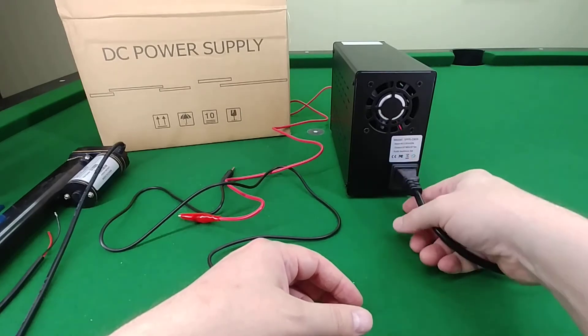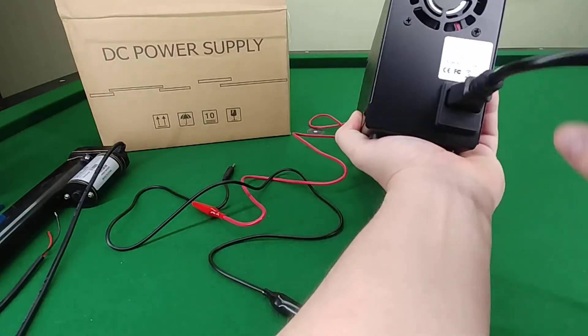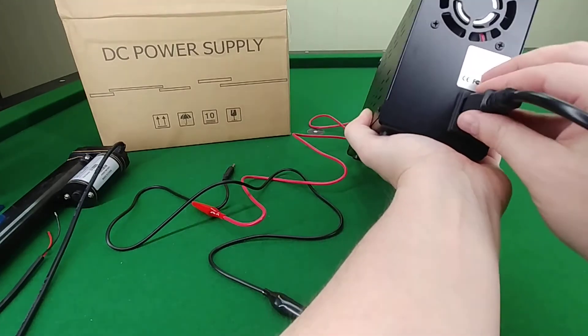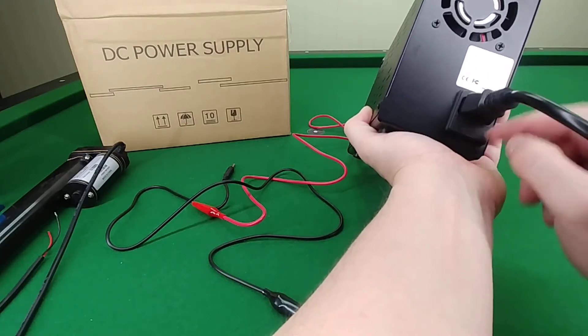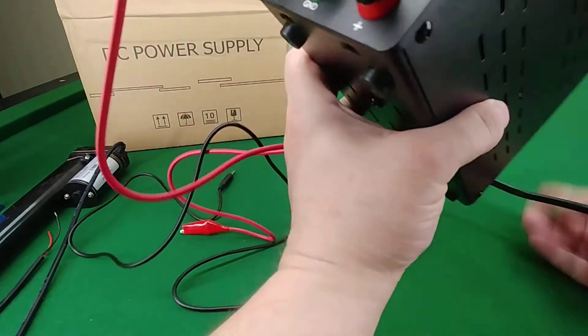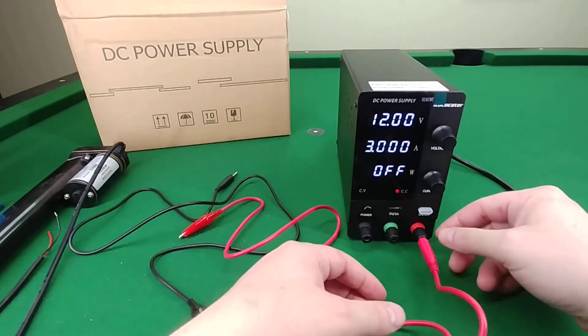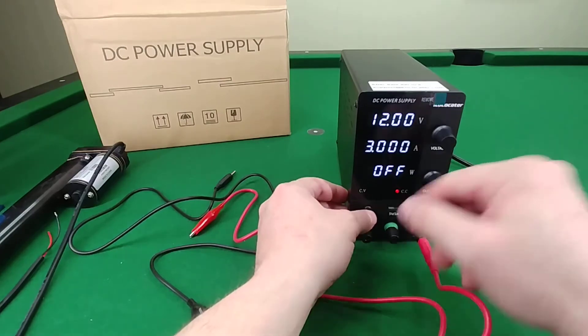On the back of the unit you have the power plug and below it the fuse. I believe you have to pull the housing out to access the fuse.